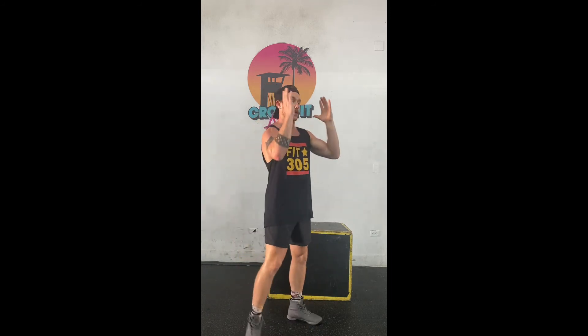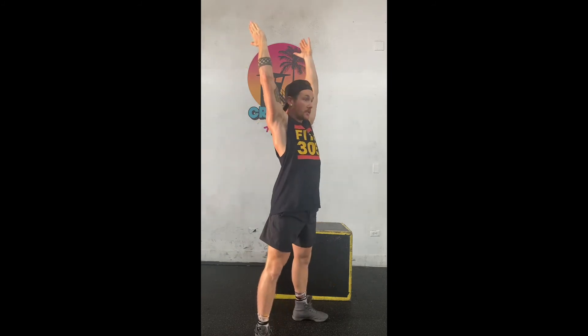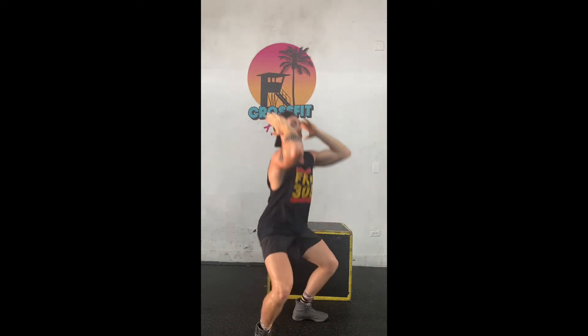Once you get back from that, you've got 21 thrusters. You're going to squat all the way down, elbows up, finish with a press overhead. 21 of those.